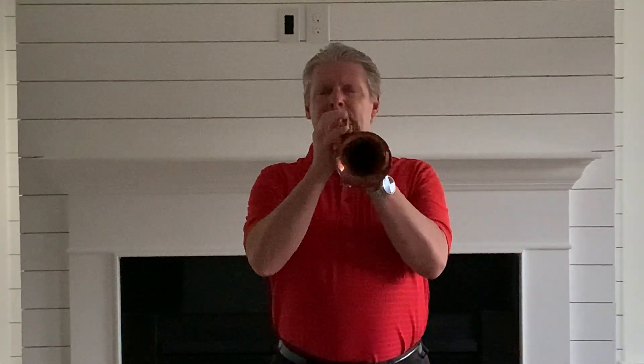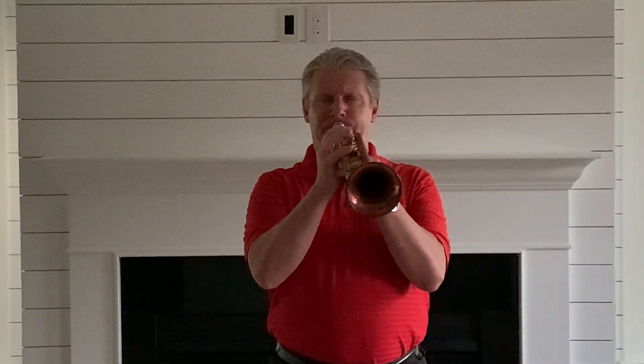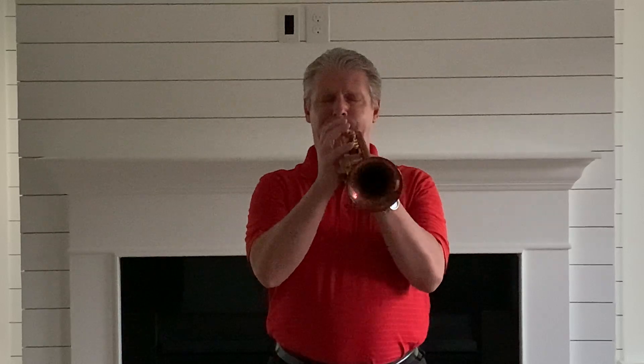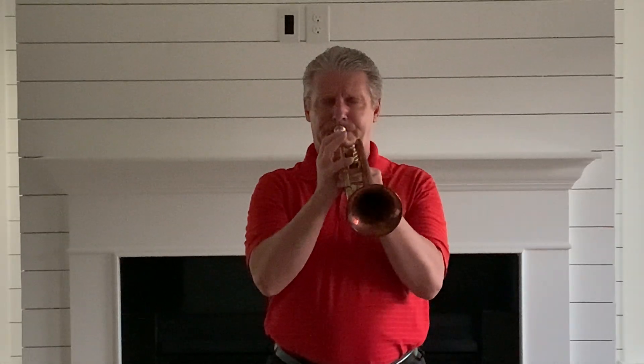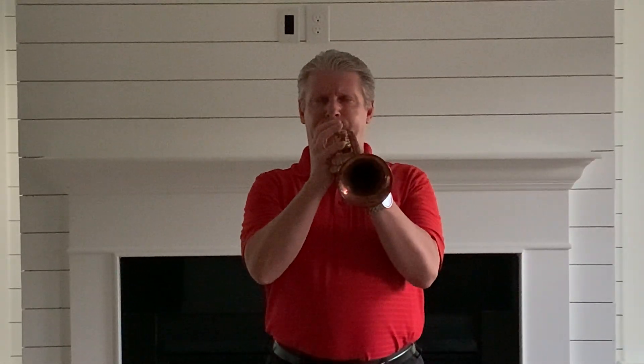And the Con XII B. [Plays Con XII B.] Got to love those copper bells — really. The sound just sounds so creamy, so thick. Both horns. It's just a pleasure to be able to play around with so many horns.